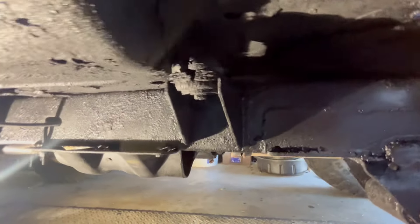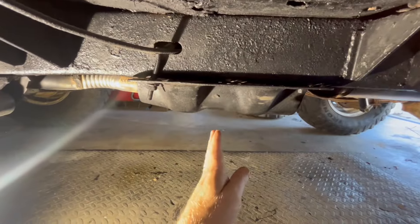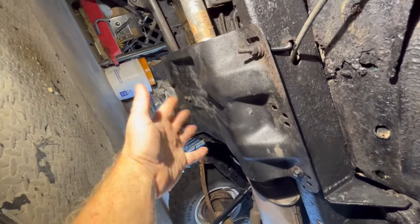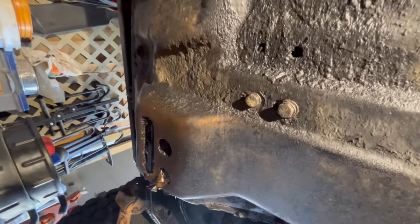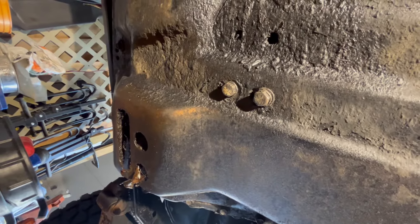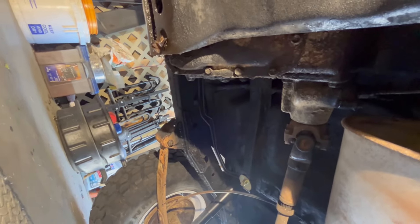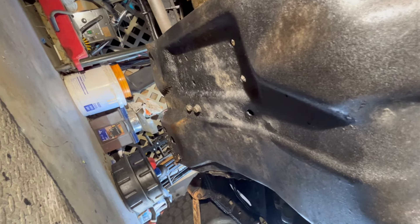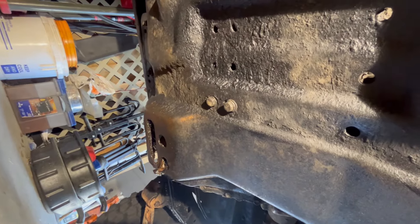Let's slide underneath the Jeep and I'll show you what we've got to do. On your Jeep CJ5, just underneath the driver's feet, this is the transmission crossmember slash skid plate of sorts. These two bolts right here hold the transmission mount on. We're going to take those off, then we're going to jack this thing up by the end of the transfer case, and then we should be able to get to the bolts holding the rest of that mount onto the transmission.